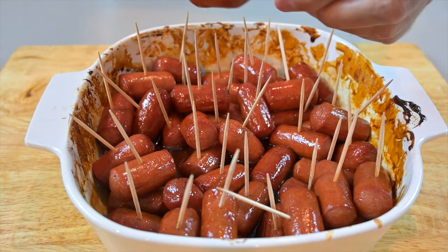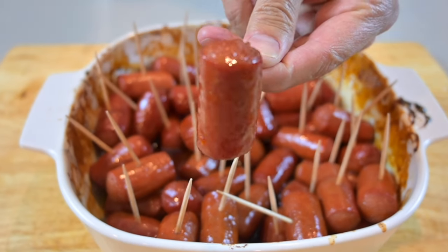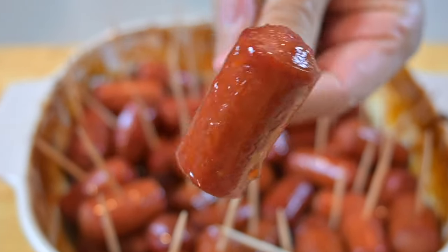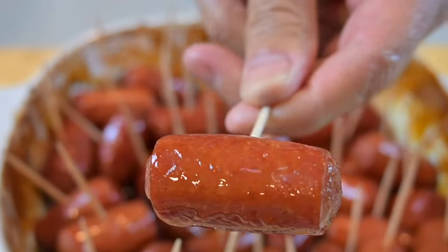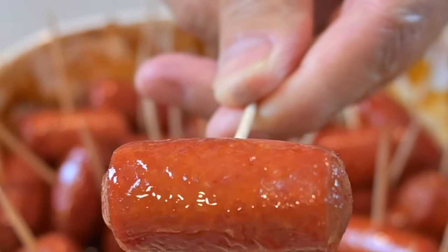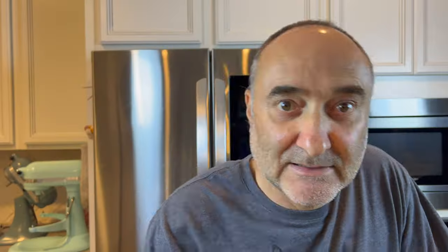Really awesome — look how nice and golden brown and delicious. Just brilliant. Time to try this out. How beautiful does this look? It looks like a hot dog — how beautiful does this look!